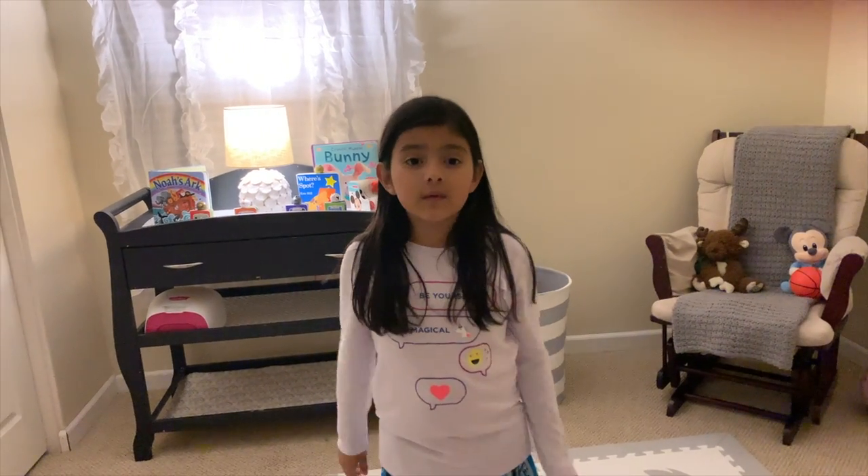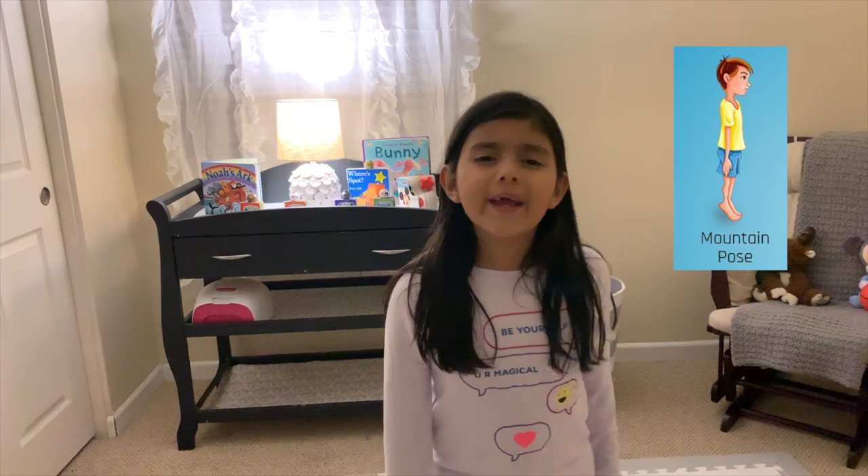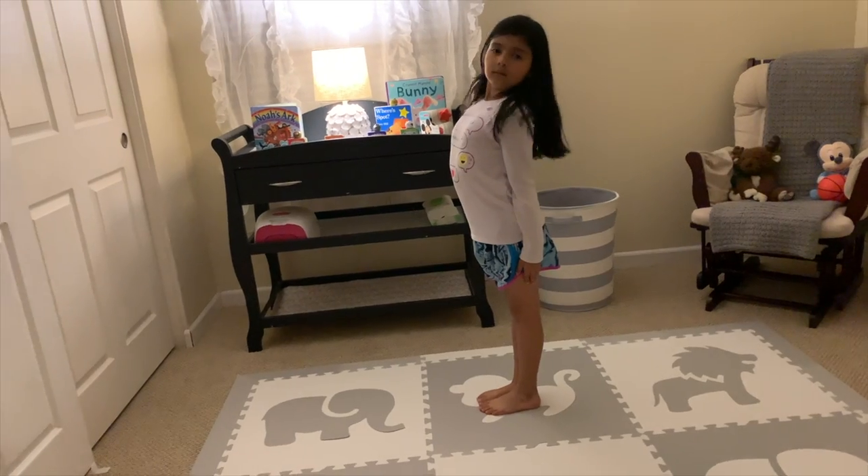Delilah, try this pose. Way too easy. It's tippy toes, Delilah.